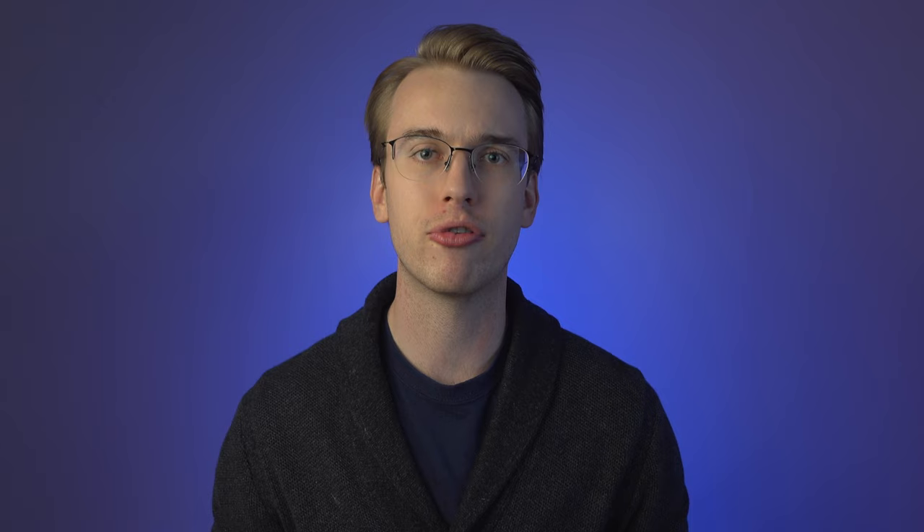We also can't neglect the bow. You don't want a very heavy bow because it may be more likely to shake. A good violin bow is typically between 60 and 62 grams. My bow is 61 grams — right in the middle — which gives me a bit of lightness but also enough weight to get a really solid sound.